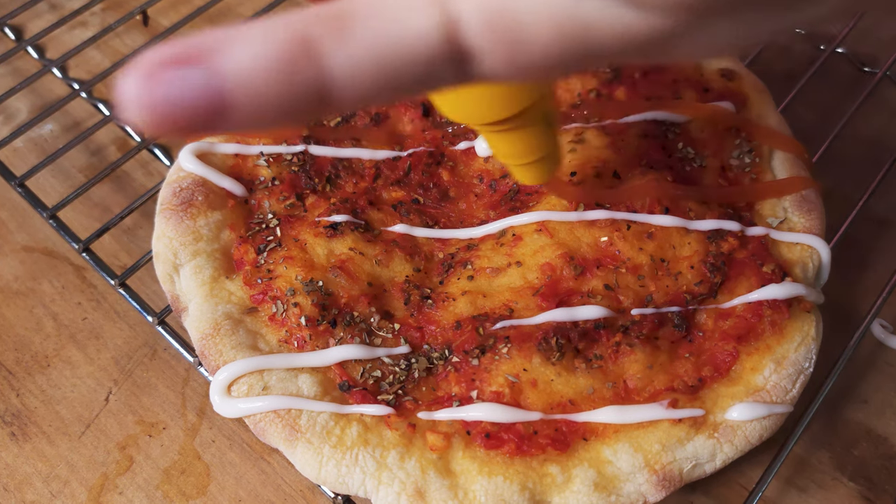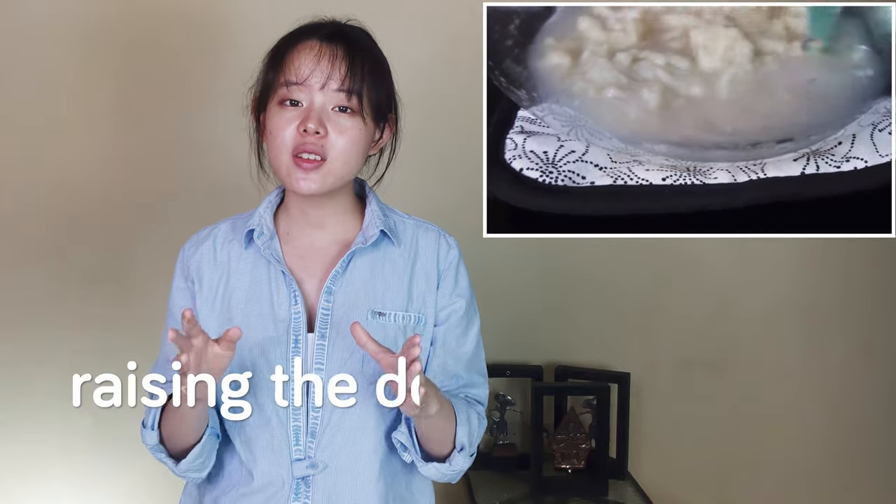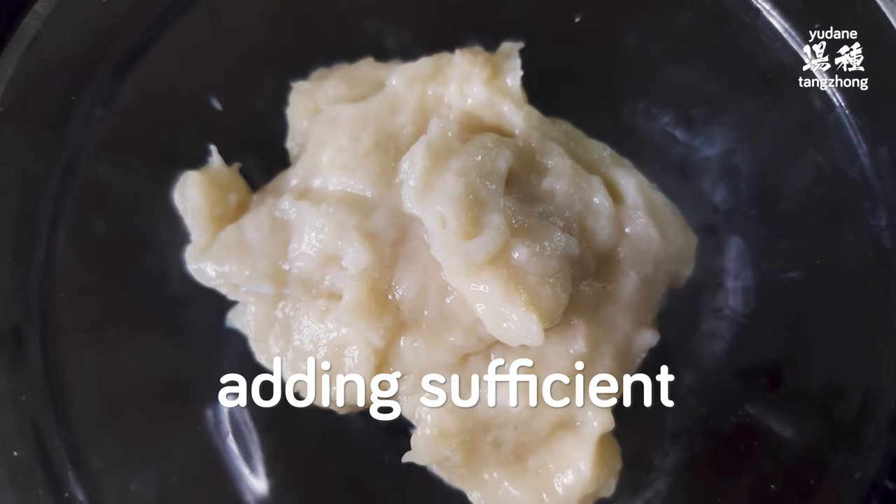That's where tangzhong or yudane can play an important role. We did numerous experiments making pizza at home and concluded that raising the dough's hydration and adding sufficient tangzhong or yudane can improve our homemade pizza tremendously.